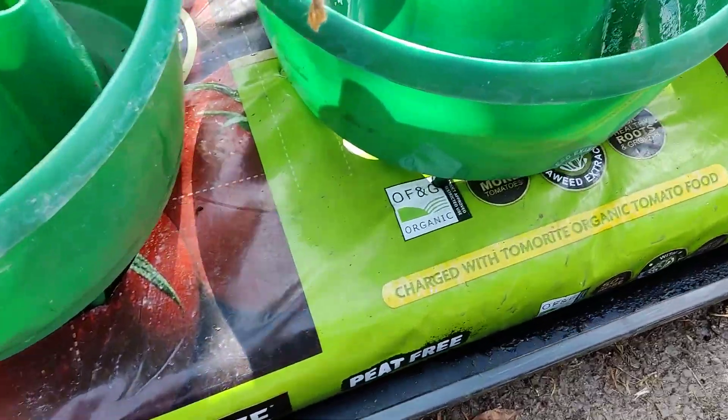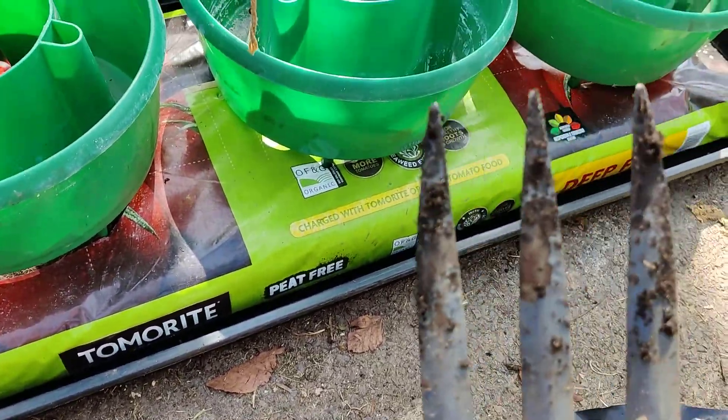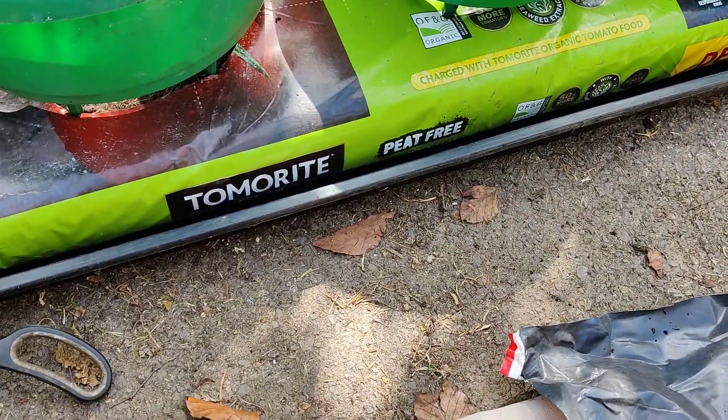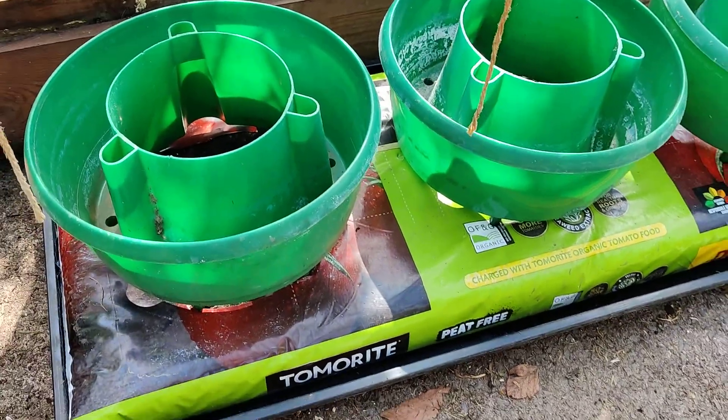Grow bag here. I have just lifted this grow bag up and I have just punched some holes in the bottom with my fork in half a dozen places just to drain into the tray. You don't have to use a tray — it's just it's a concrete floor here and I always choose to use a tray.